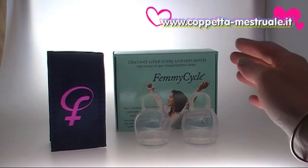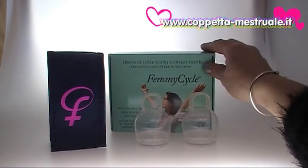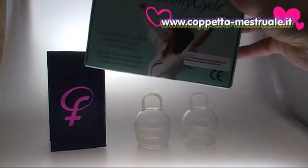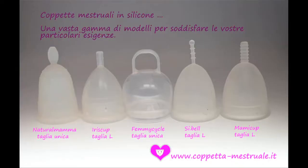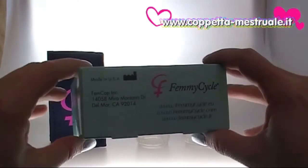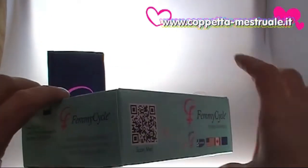Hi, welcome to my video review of the Femicycle menstrual cup. The Femicycle is a menstrual cup for a new generation of women. It has a totally different design from any other cup available today. It comes in a twin pack and is made in the USA by the Femcap Company.